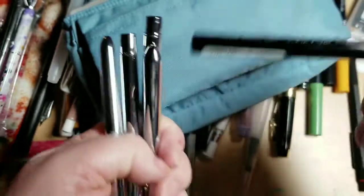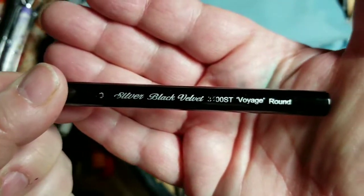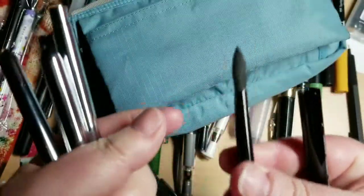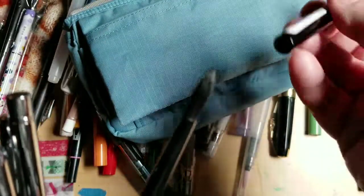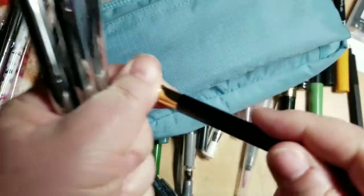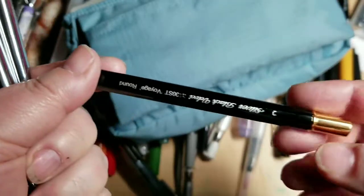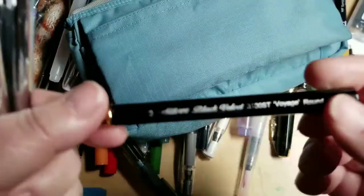I just got this silver Voyager round brush — supposedly a size 8, but I think it's a little small for that. I really do like it. It's very soft and made out of real hair. I didn't know that when I bought it, since I usually try to buy synthetic brushes. But this is a very nice brush. I've noticed some YouTubers use it and I have to agree. I probably wouldn't have bought it had I known it was real hair.